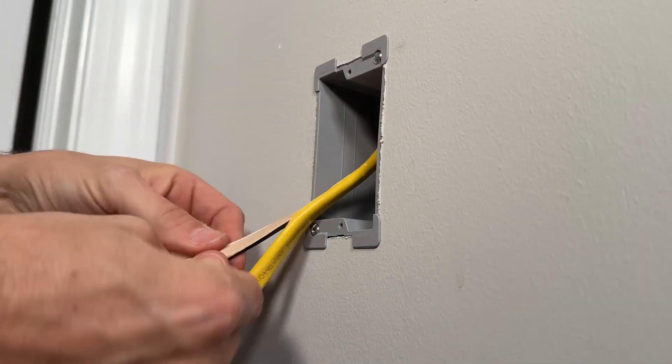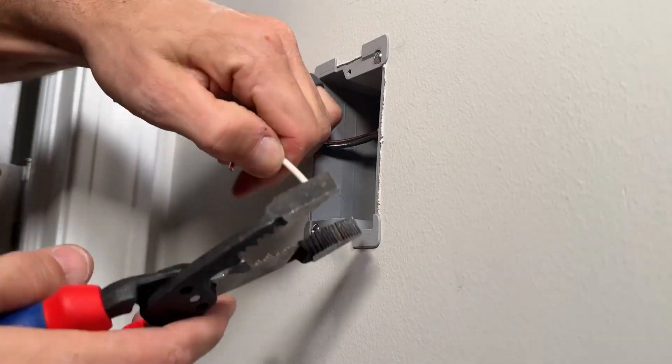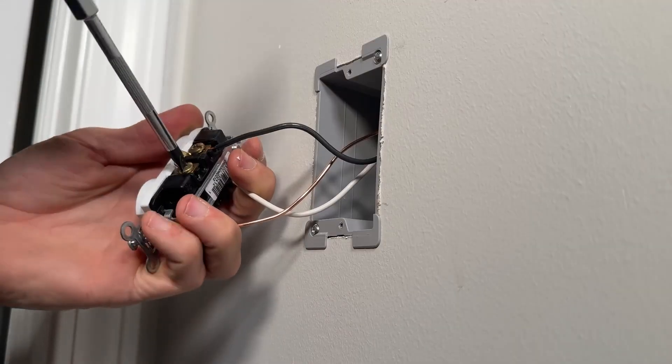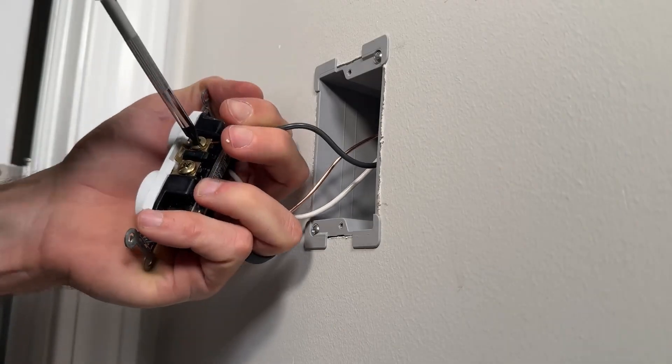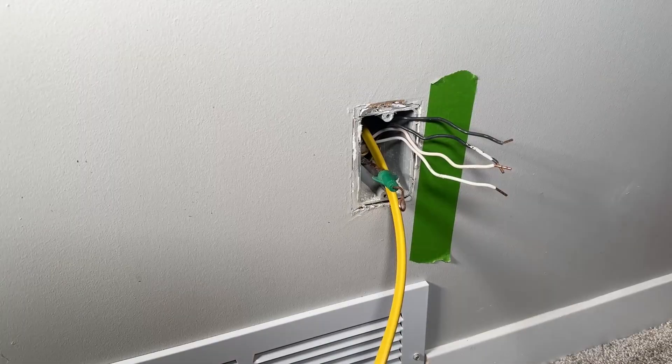Now installing the outlet at this location, we'll cut that Romex right down the middle to pull off the sheathing. We'll be using a commercial grade Legrand outlet — I really like this one because I use back wiring on the neutral and for the hot as well. It's very quick to wire up and makes a very secure connection.